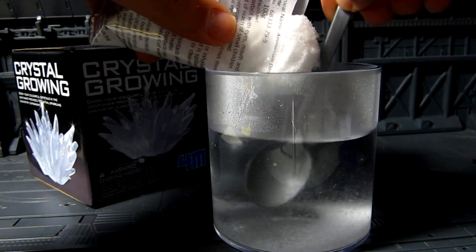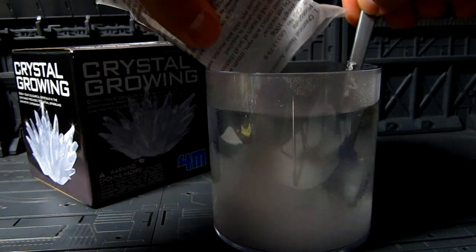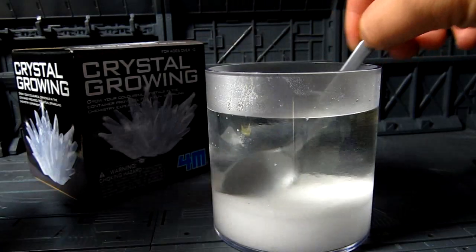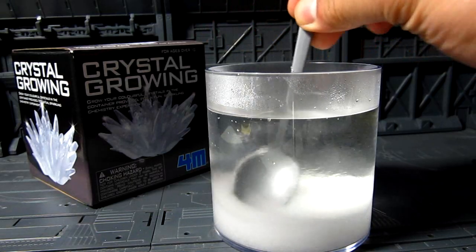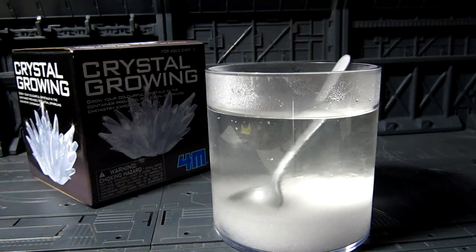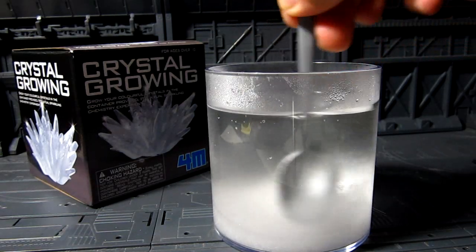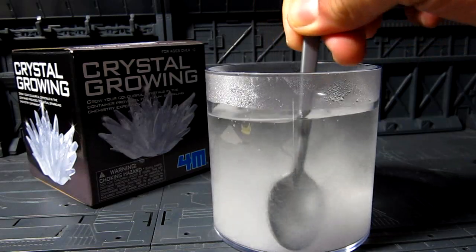There's a big chunk there — oh, there we go. In hot water it dissolves quite easily, which is good. Everything is in. I don't know, maybe I should have put in less water — it's a bit too high. Let me stir around and check what the instructions say. It says: add a large bag, stir until all the powder has dissolved to make a solution.